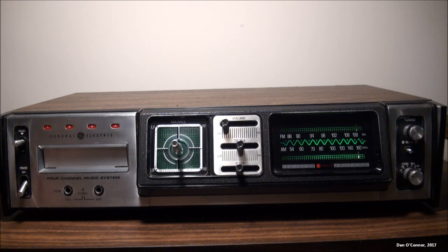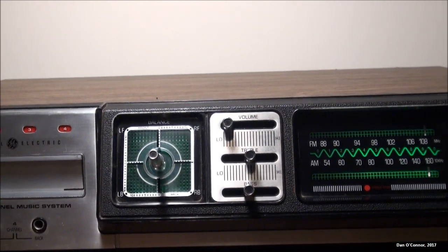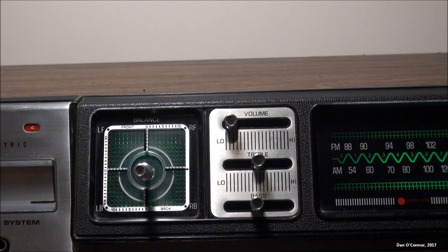On the front, we have our power switch, our 8-track program selector with associated program indicator lights, and our 8-track cartridge slot. We have headphone jacks — if you have a Quadraphonic headphone system with two plugs, they go in here; if you only have a stereo headphone system, you'd plug it into the left side. Here we have our Quadrasound balance system with a little joystick.